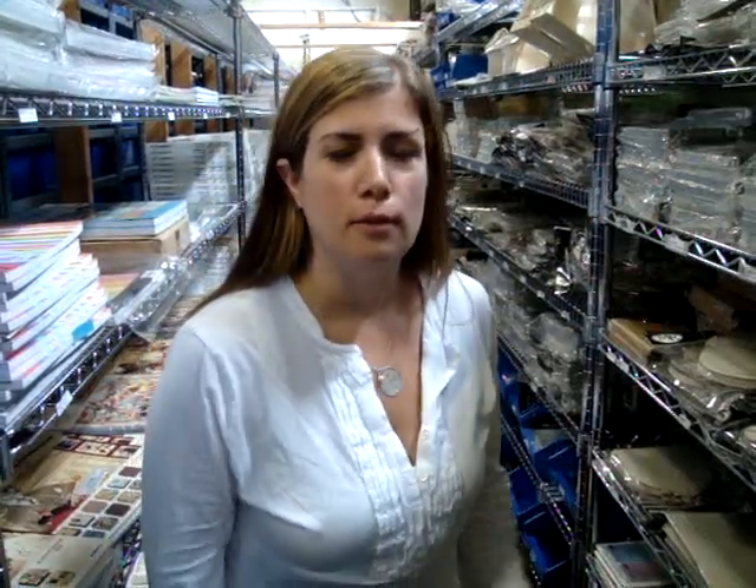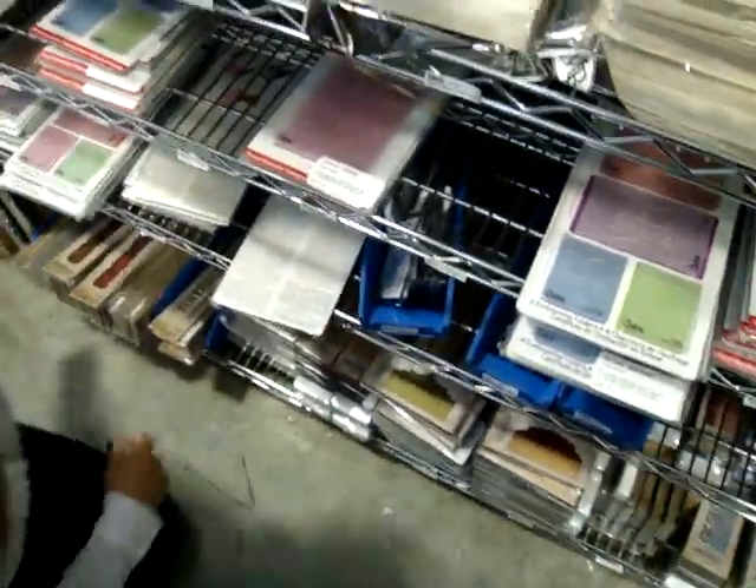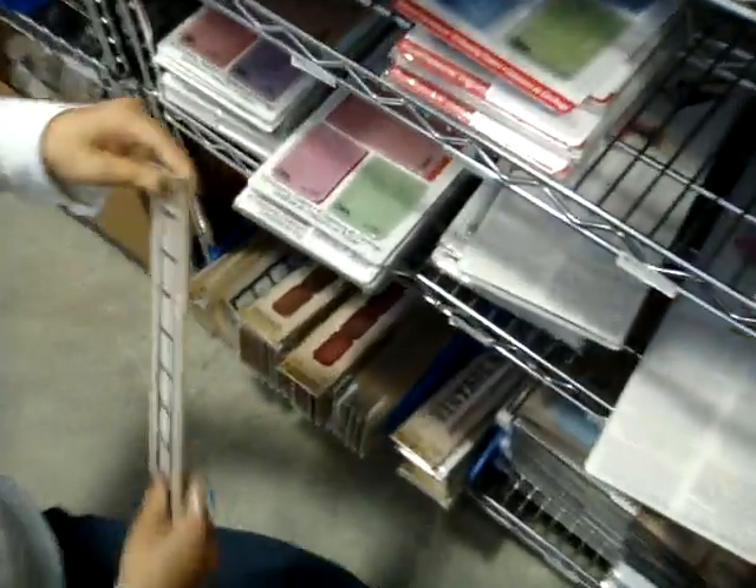I don't know if you've seen on our site, but now we carry Sizzix and I wanted to show you some of the Tim Holtz dies, because those are new to us and I think they're new to everybody else too. So many of you that shop here are Tim Holtz fans, so I'm going to show you a couple of different ones.